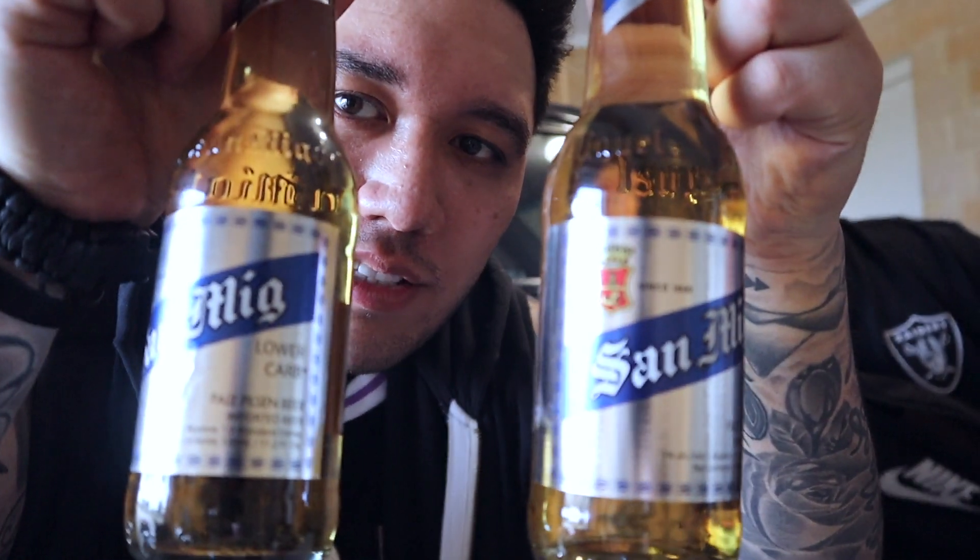We're gonna give San Miguel Light a try — first time trying San Miguel Light for the Bro Polymiters. Obviously had this in the Philippines, one of my favourite go-to beers there. These should be twist-offs from what I remember. Oh no, they're not. That's strange! Maybe it's because they're imported they're not twist-offs. You reckon that's got something to do with it? I think it does.